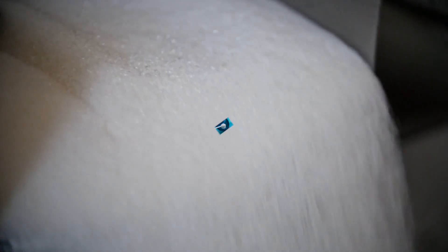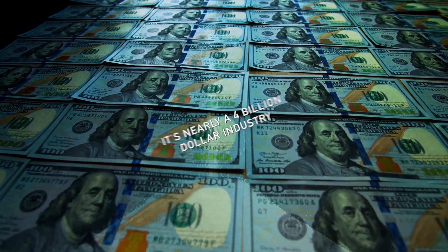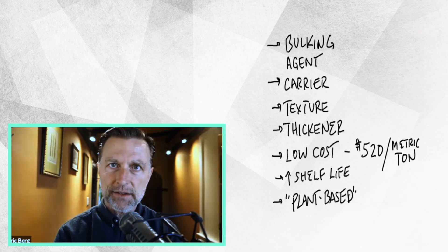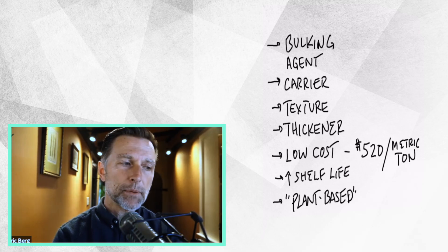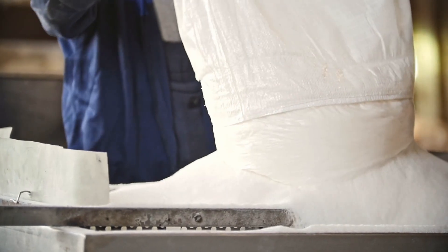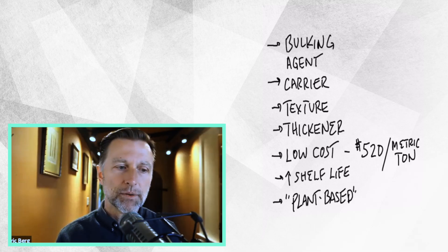So now that you know how to determine if there are hidden starches in your products, let's talk a little bit more about these hidden starches. The main starch put in so many of these products is maltodextrin — it's a nearly $4 billion industry. They use it as a bulking agent, a thickening agent, a carrier for various things like flavorings, to add certain texture, and to increase shelf life. They promote it as being plant-based and very inexpensive — one metric ton is only about $520. So if a manufacturing company wants to use it as a filler, they're only spending pennies, and the profit can go very, very high.